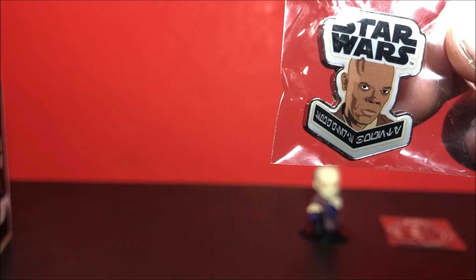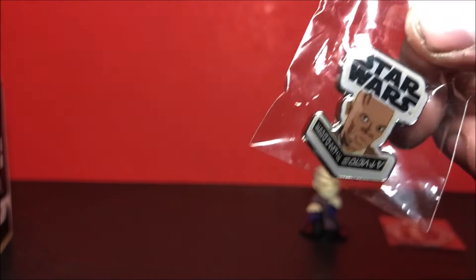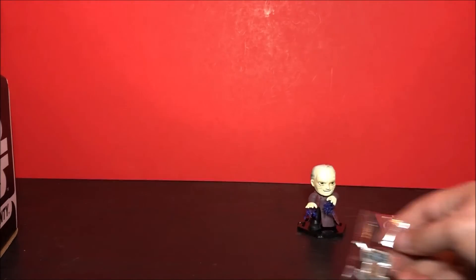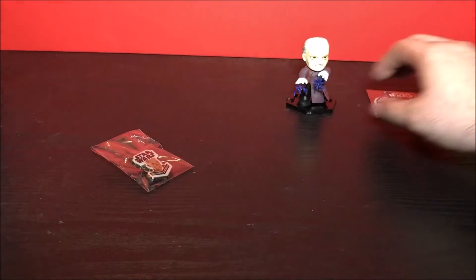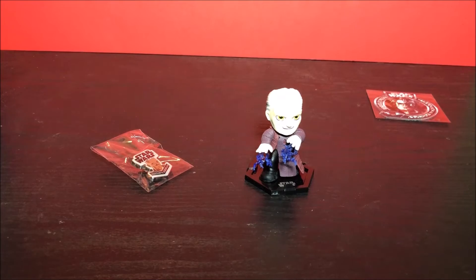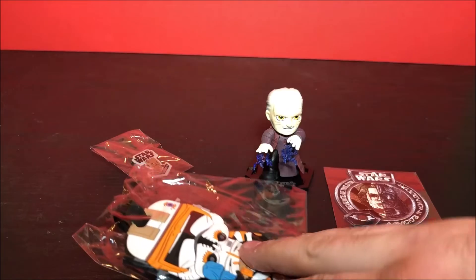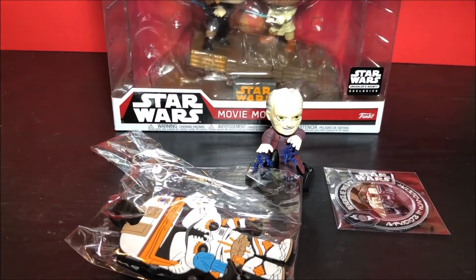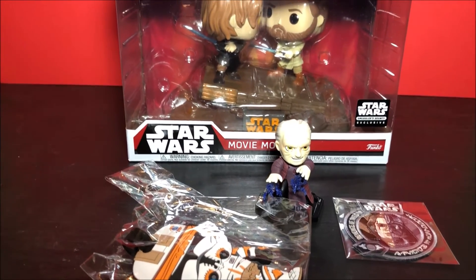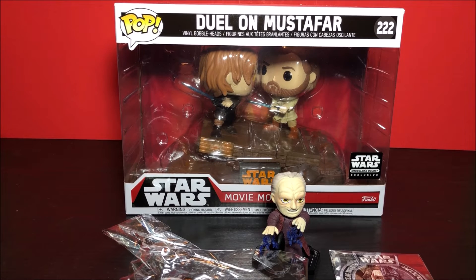Next item we have — you pinned it out of my collection — we have Mace Windu as the pin, and she puts these on her jacket. So to recap: we have the pin, the mystery mini Darth Sidious, the patch, the Commander Cody luggage tag, and of course last but not least, the Duel on Mustafar Movie Moments set.